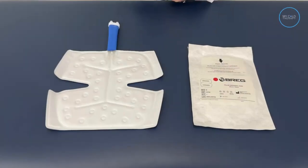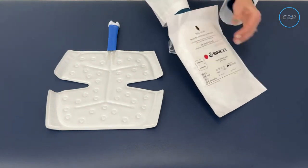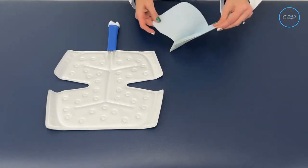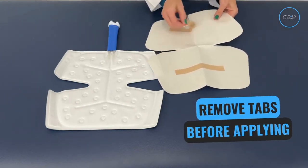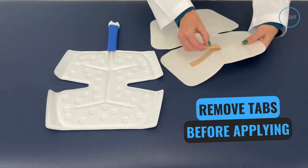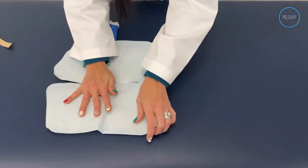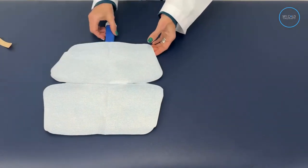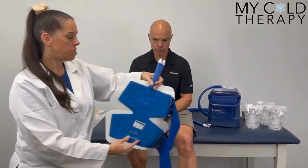To protect your skin, we sell sterile pads for each cold therapy pad on our website. You can also use a thin towel or a t-shirt, but please don't put the pad directly on your skin. They come in a sealed package, and this is how you apply them. First, you're going to open the sealed package and remove the dressing. Open the dressing up and you'll see tabs — go ahead and remove those tabs. Once you do that, you're ready to place the dressing onto the pad, and once it's securely in place, you're ready to apply it to your body part.